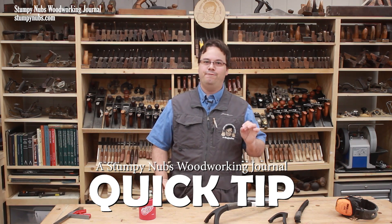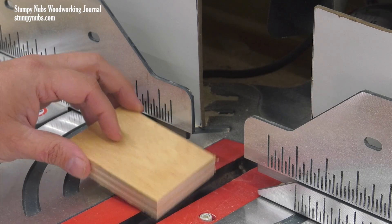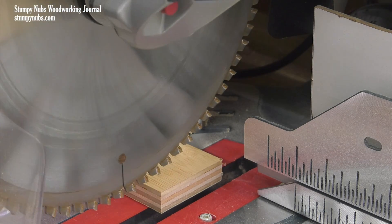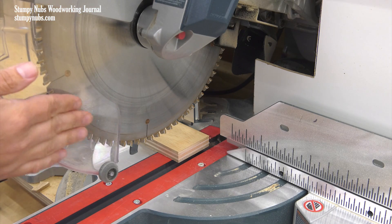Hi, this will be a quick video, but a very important one. I just wanted to tell you about something that happened recently in my shop that could have cost me my hand, and I bet it's something you've done yourself, perhaps without thinking. How many times have you cut something small like this with a miter saw? Every one of us have done this at some point. It's just one quick cut — hold the piece tightly with your fingers.